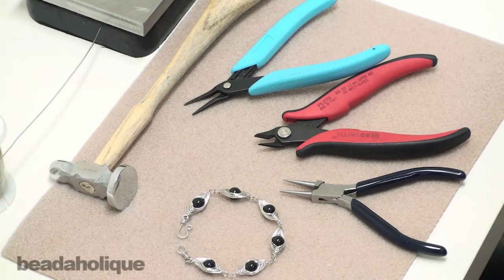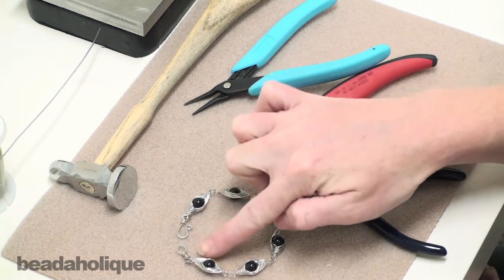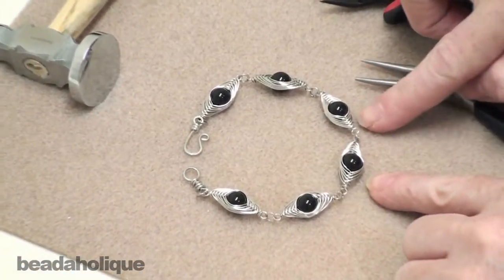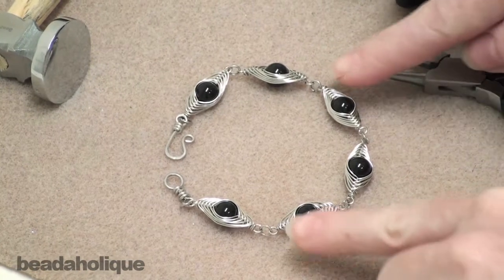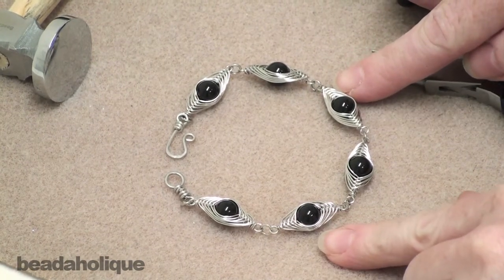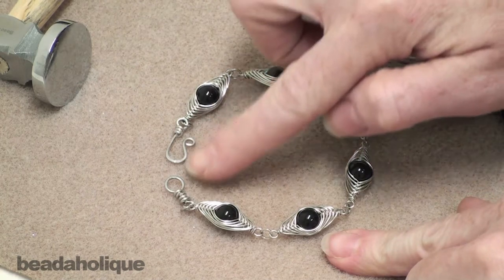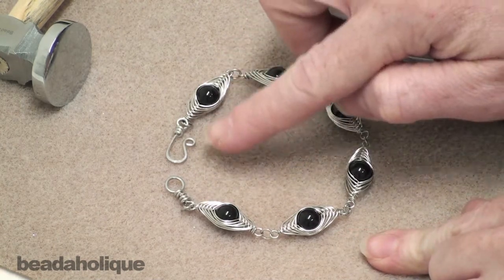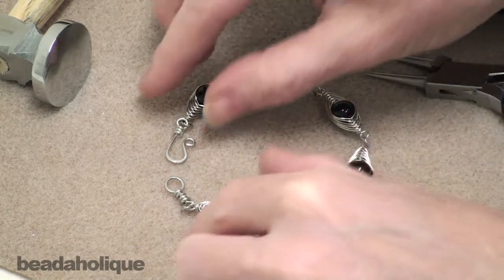Hi, this is Julie for Beadaholique.com and today I want to show you how to make a custom made clasp. It's a hook and eye clasp. In this bracelet here you also see the herringbone wrap, which is a wire wrapping technique you can see in another video by Beadaholique.com. I needed something to finish the bracelet and none of my clasps were working, so I decided to make one myself and I want to show you how to do it.